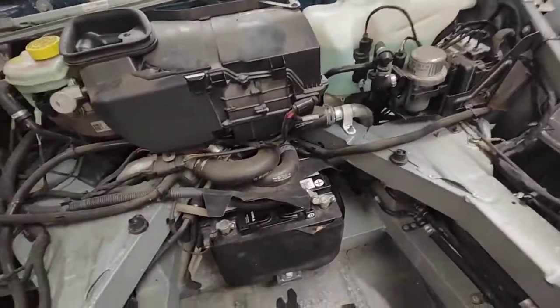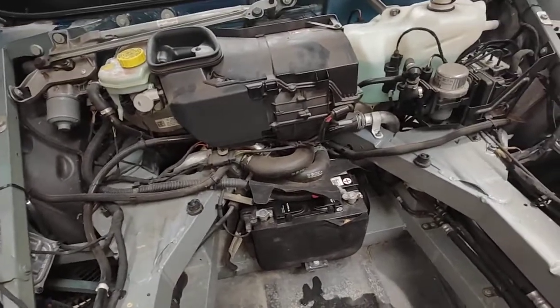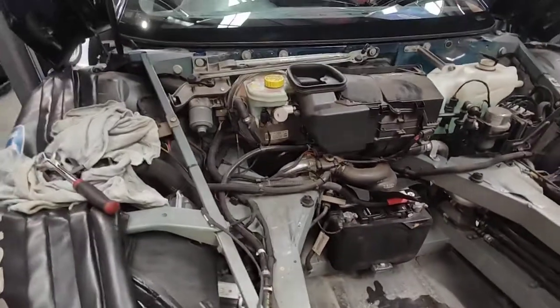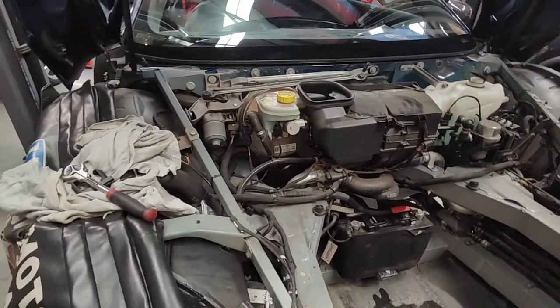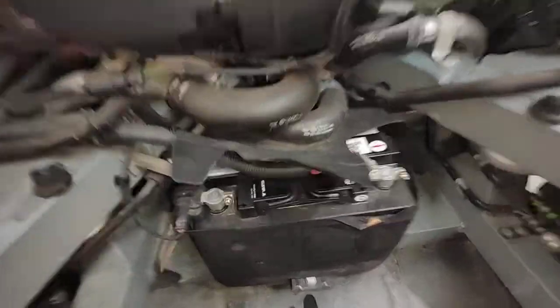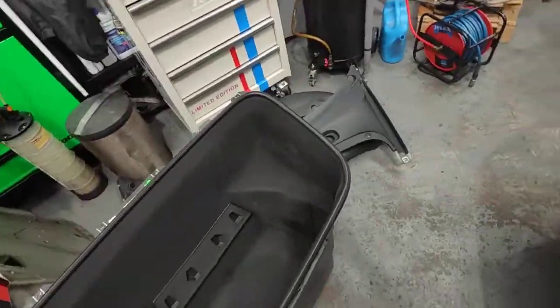And that big massive storage compartment there — you have to remove all that to gain access for testing the battery. This one is an AGM battery on the Audi R8: 300 amp DIN, 380 amp, and 68 amp-hour. So the only way to test it is to take all this off.